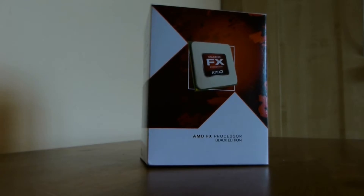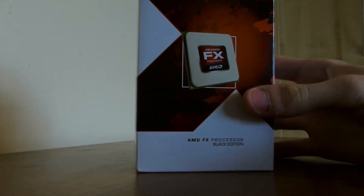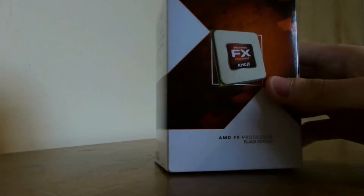What is up guys, it's Winnie from the HD Donuts here, and today welcome to my unboxing of the AMD FX6300 processor. It's a 6-core on the AM3 Plus platform, so I'm just going to get right in and start the unboxing.